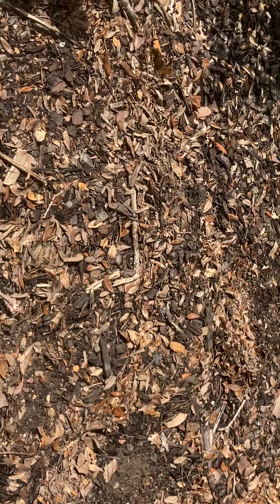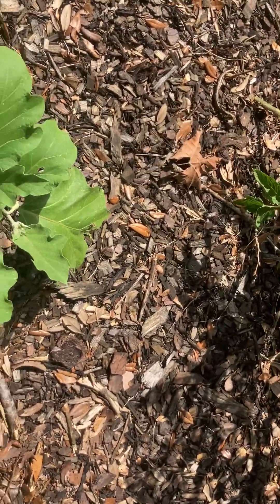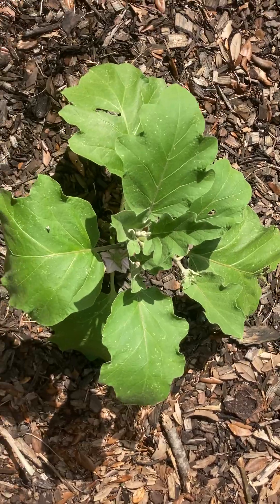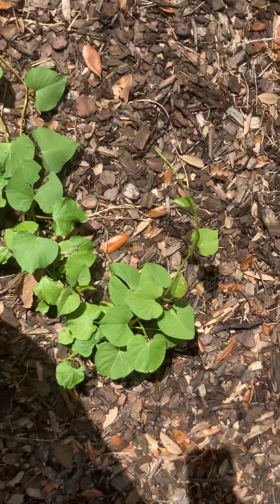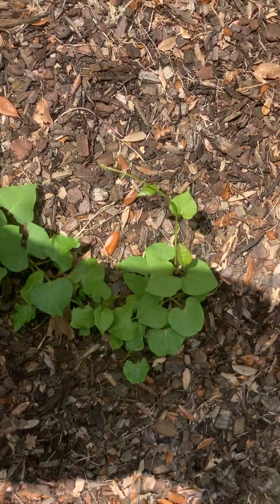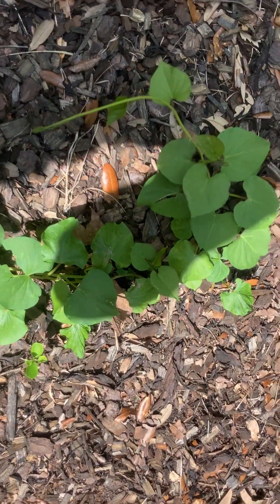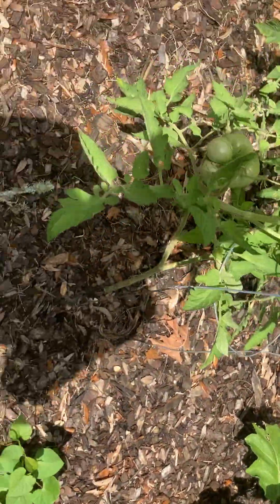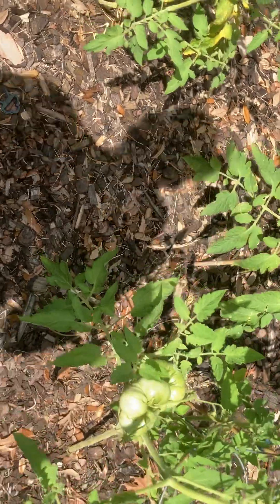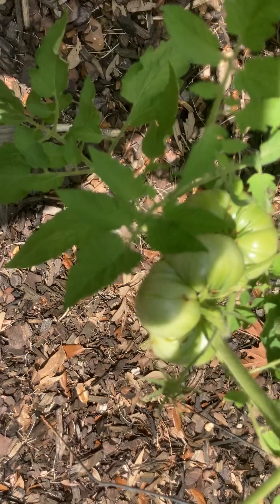Show out for this compost garden! This is an eggplant here, growing and blooming — I expect to have some eggplants on it pretty soon. This is a sweet potato plant — it was sprouting out and my wife gave it to me and said this will grow. Especially in the compost garden! Look at these nice tomatoes here.